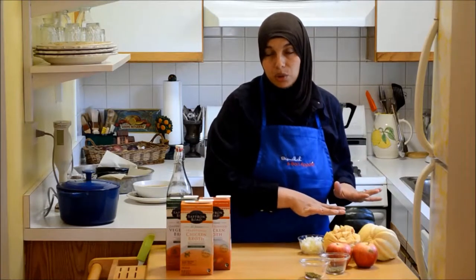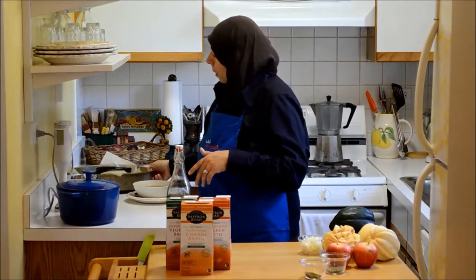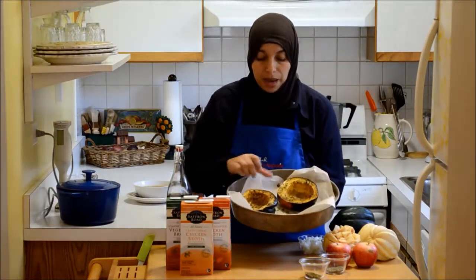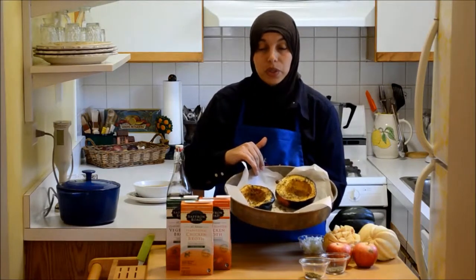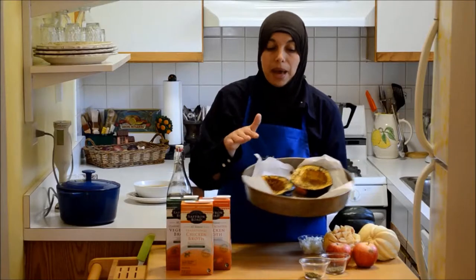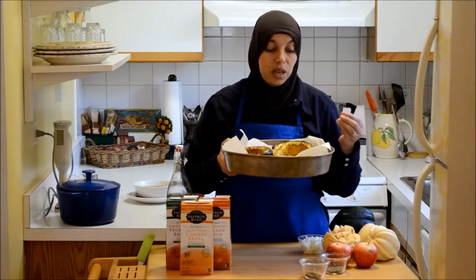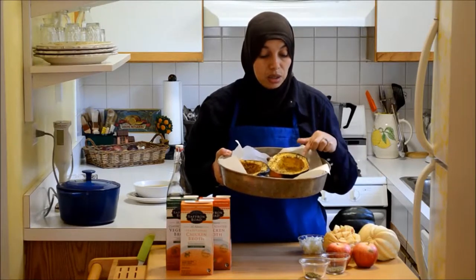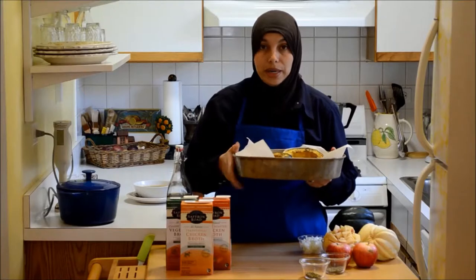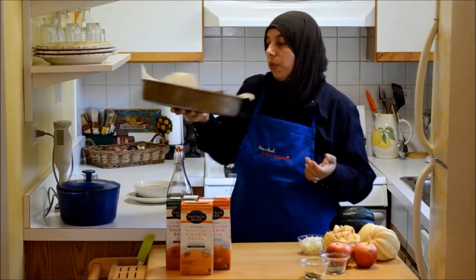Once you cut your acorn squash, you're going to roast it for about an hour in the oven. This is something you can do the day before and then proceed to the rest of the steps the next day, which breaks up the recipe a bit. I lined a baking sheet with parchment paper for easy cleanup, sprinkled the squash with salt, pepper, parsley, and marjoram, and drizzled some olive oil on it. I baked it for one hour at 350 degrees until it's soft inside and easy to scoop out into the pot.